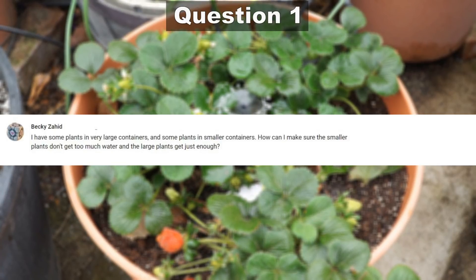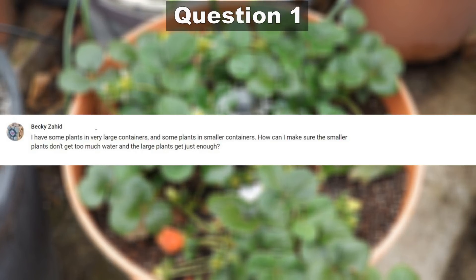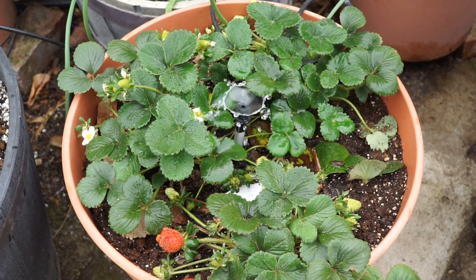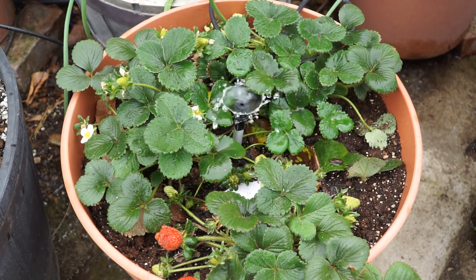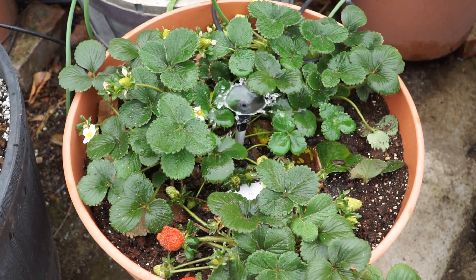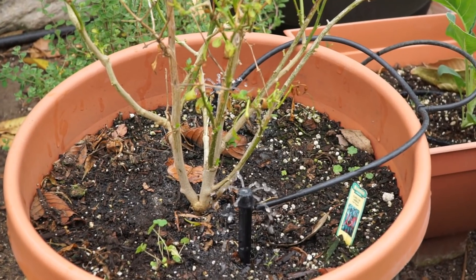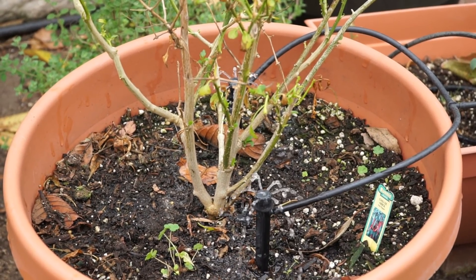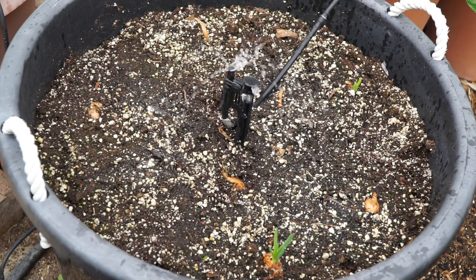Our first question comes from Becky: I have some plants in very large containers and some plants in smaller containers — how do I make sure that the plants get enough water? You can use a variety of emitters to limit the amount of water going into your container or plants, and by using an adjustable emitter like the ones you see here, you can actually control how much water goes around your plants.